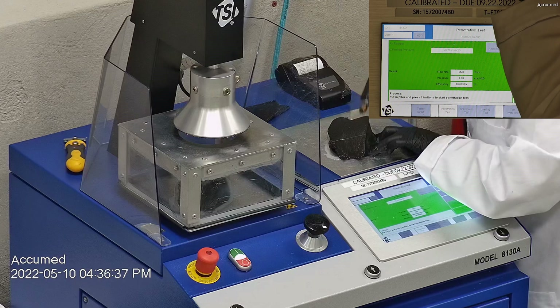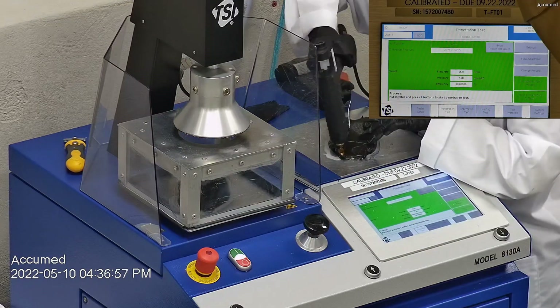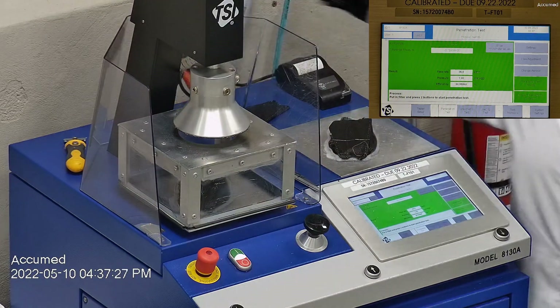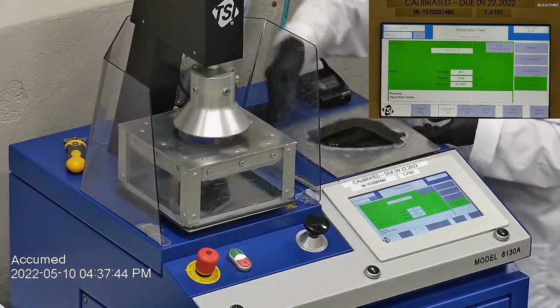The test results are displayed on the TSI monitor. F stands for air flow rate, which we test at 85 liters per minute. R is for resistance, also referred to as pressure drop. This correlates with breathability — the lower the number, the more comfortable and breathable the mask is. E stands for filtration efficiency percentage.